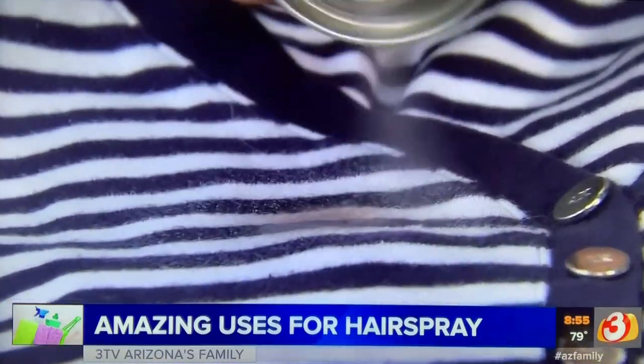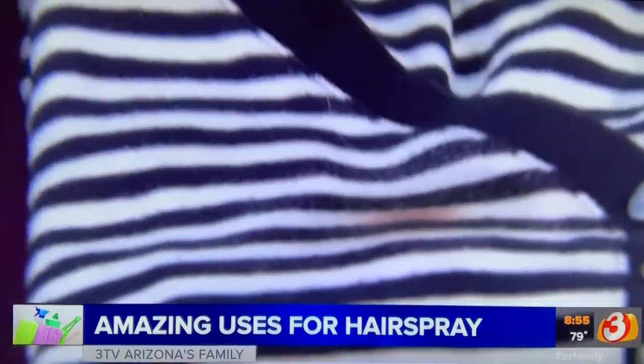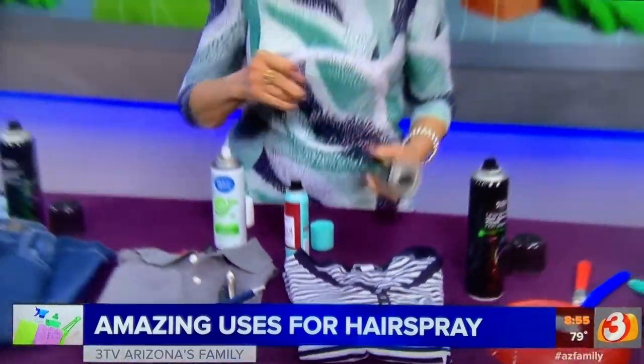See how it starts to dissolve that hair color so you can launder it and get it immediately out of there. But remember, it has to be done really quickly — otherwise there's no hope.